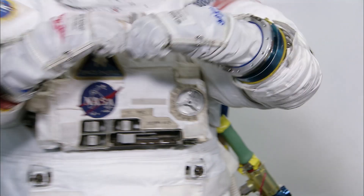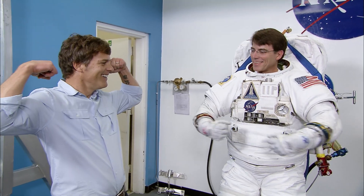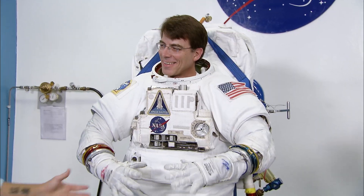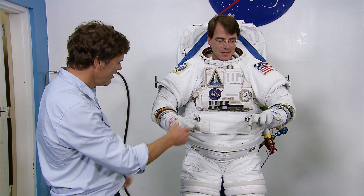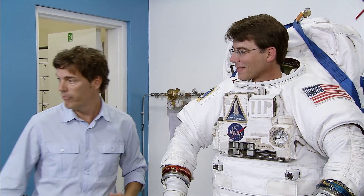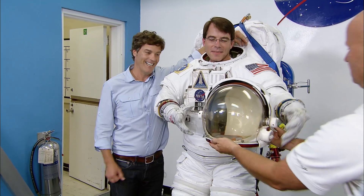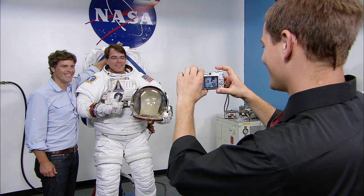Feel good? Yeah, there you are. Do the double bicep — that's an astronaut physique. Now let me ask you, how do these gloves feel? They feel pretty good. You know what we need? We need a picture, and I need a really big smile from you. Dick, do the honors. Big smile — give him the space hat. Peter, are you smiling? He really is. Finally. Yes!